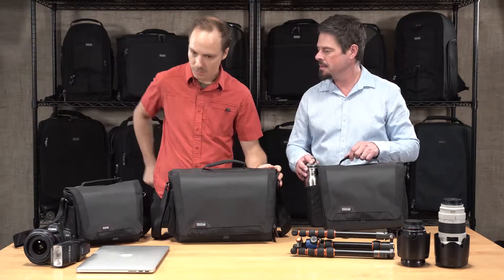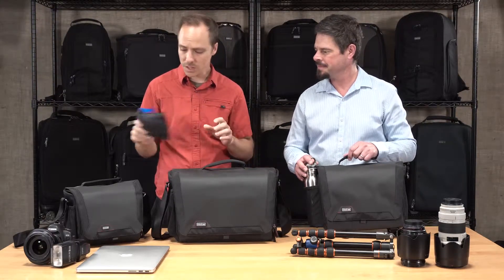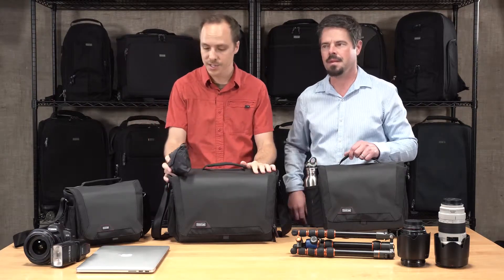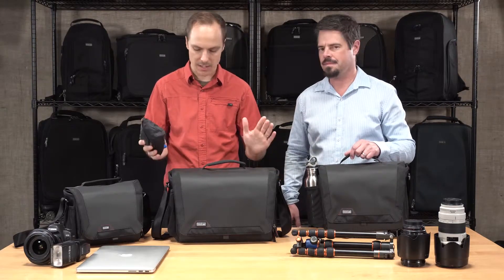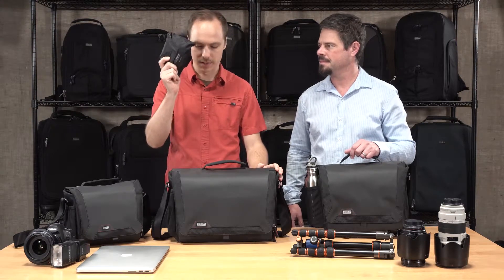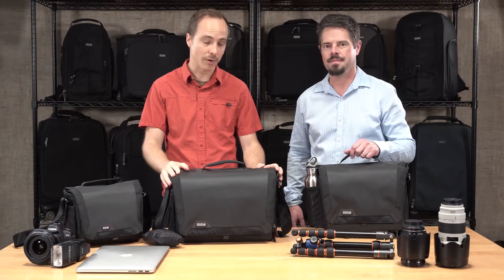As always, all of our bags come with a seam-sealed rain cover — each one of them. If you're in downpour conditions with the bag zipped up and the flap covered and still want extra protection, we always include the seam-sealed rain cover. That's the Spectral Series from Think Tank Photo. Thanks for watching.